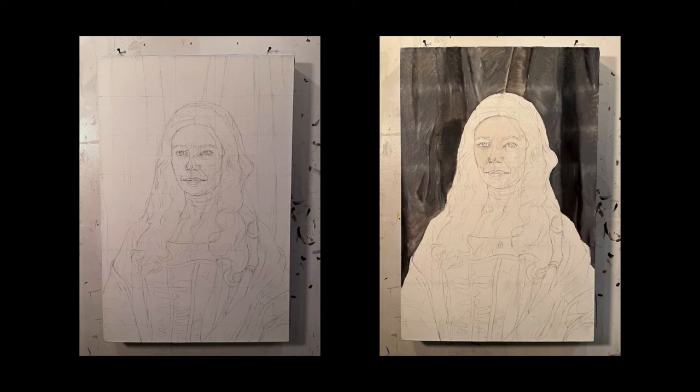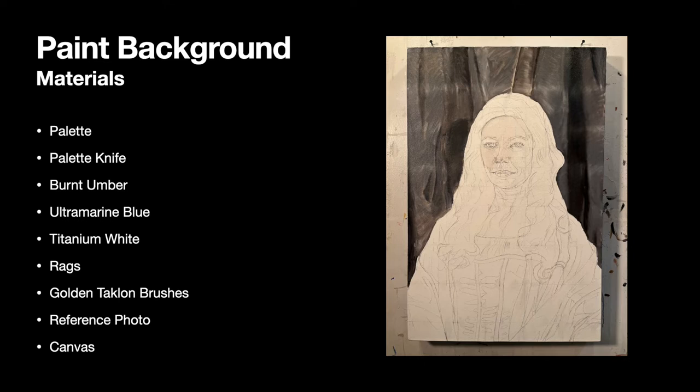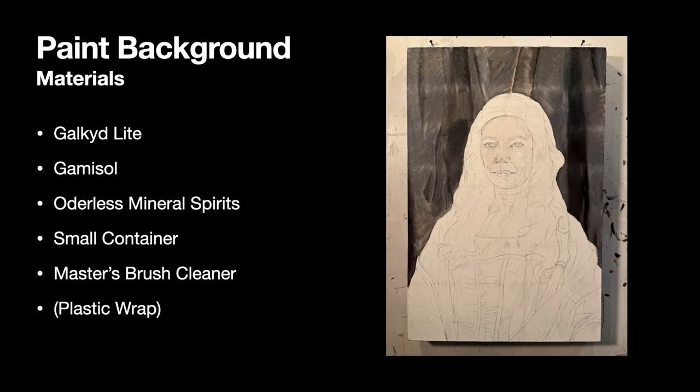When you're ready to start, gather the following materials to paint your background: your palette and palette knife, burnt umber, ultramarine blue, and titanium white paint, rags, Golden Taklon brushes, and your reference photo — I really recommend printing it out so you don't get paint on your devices, and it will remain consistent throughout the process. You'll also need your canvas, Galkid Light and Gamasol, odorless mineral spirits to clean your brushes, a small container to mix the medium, your Master's brush cleaner, and plastic wrap to cover paints you don't use between sessions.